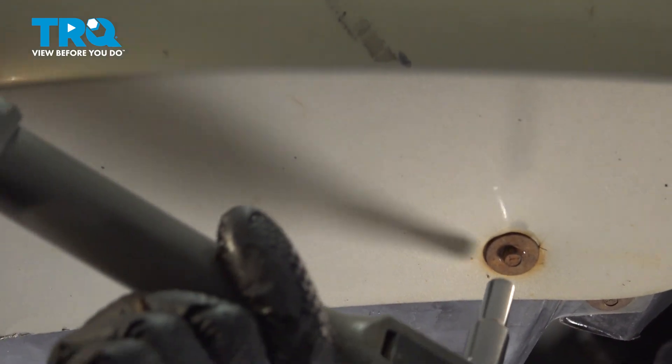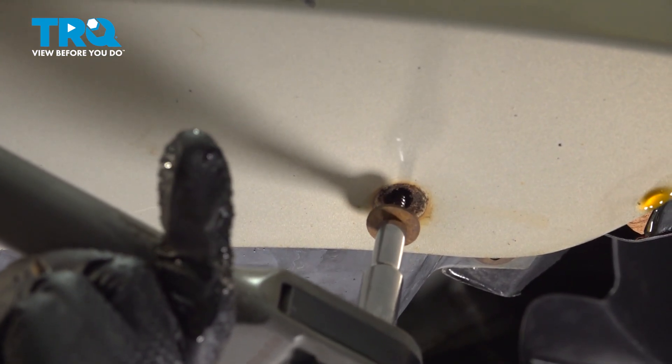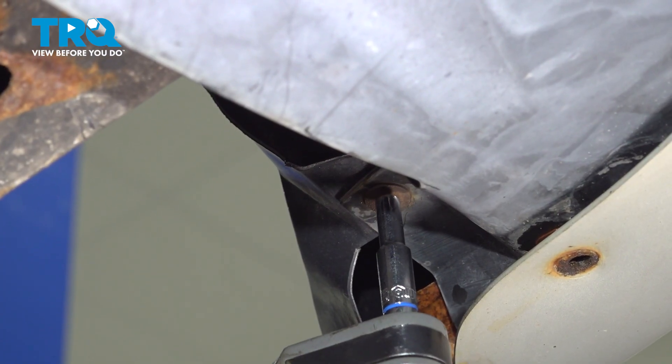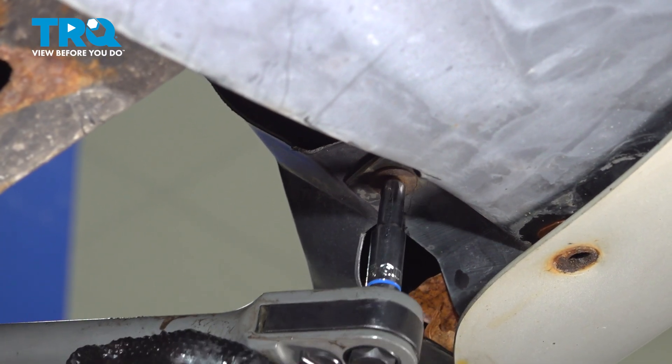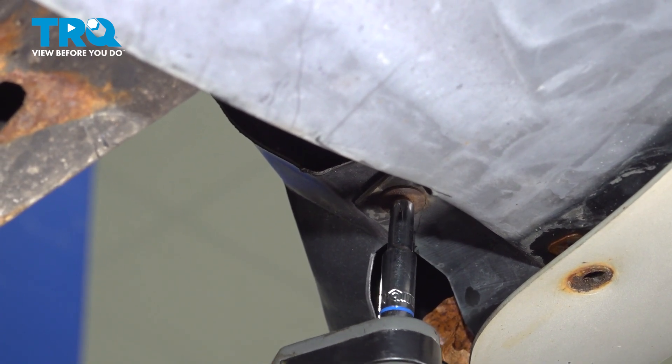And the last one over here. Using a 5.5mm socket, you're going to take out this bolt on this side, and there's one on the other side as well.